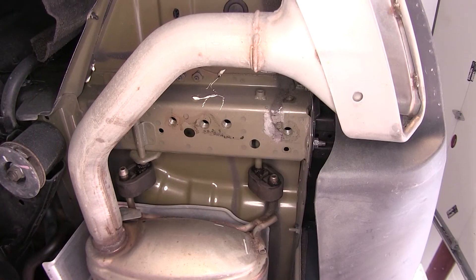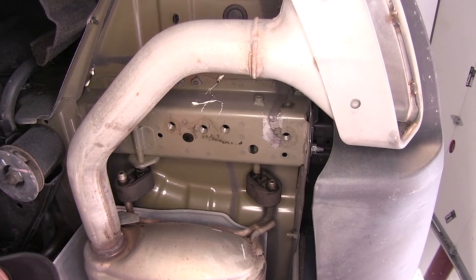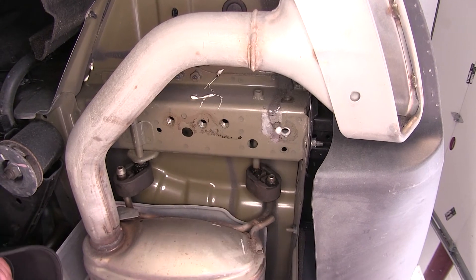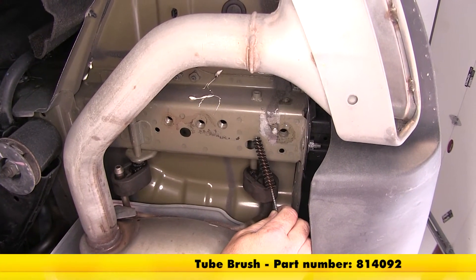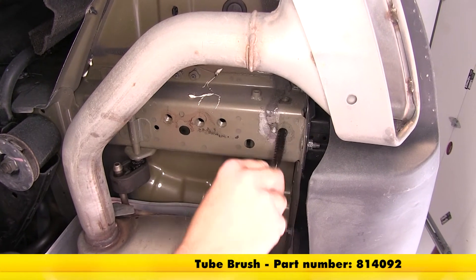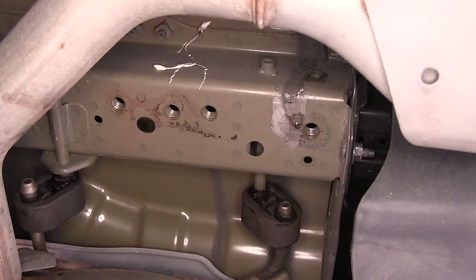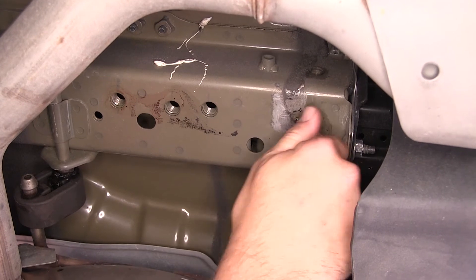Next we're going to clean out the weld nuts, because over time they build up with rust, dust, dirt, and debris which can make it difficult to install the new hardware. Using a spray lubricant, we can simply spray down the weld nut, take our half inch nylon tube brush, part number 814-092, and thoroughly clean out the threads. Then we can take one of the new fasteners and thread it into the weld nut to make sure it will go in nice and easily.